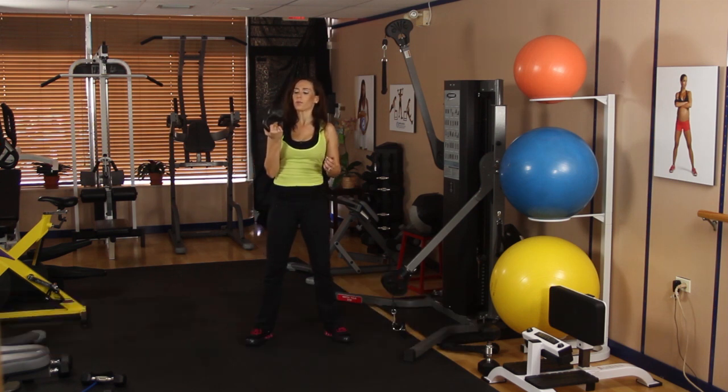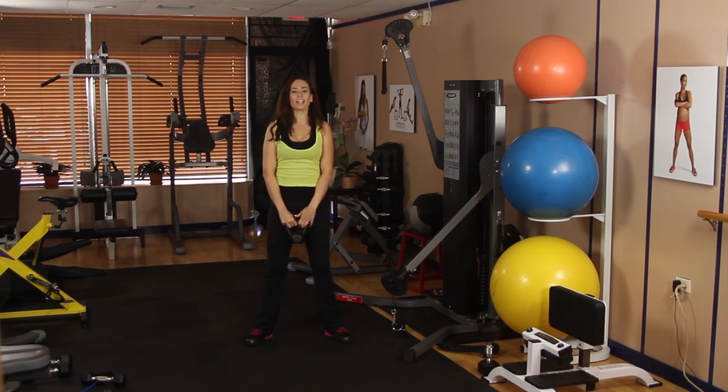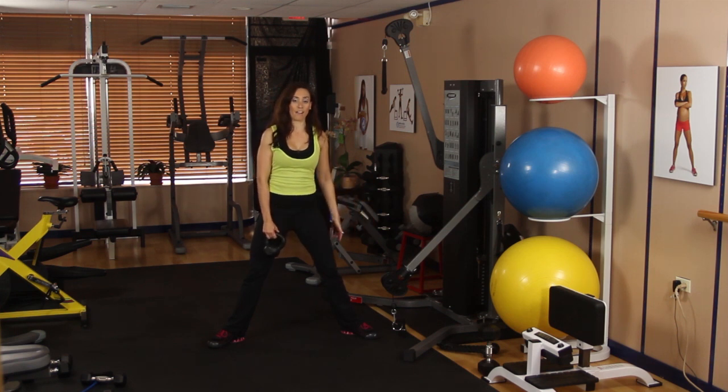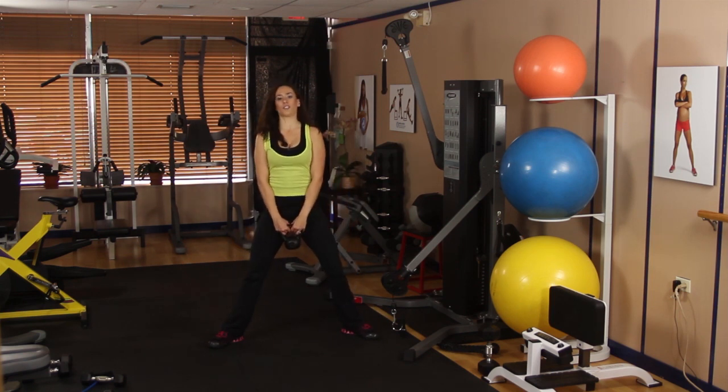I'm going to go ahead and start with a pretty light kettlebell. If this is your first time doing kettlebell exercises, you don't want to go too heavy. Let's go ahead and open up your hips a little bit wider than hip distance and point your toes out to about a 30-degree angle. The main thing you want to remember with kettlebells is you want to always drive from the heel. You never want to lift your feet off the ground — make sure your heel is nice and grounded into the ground.